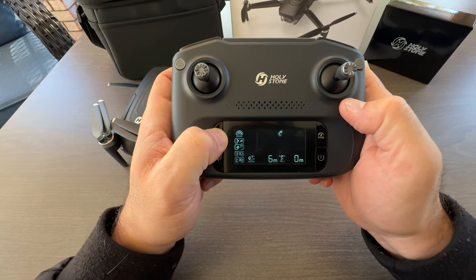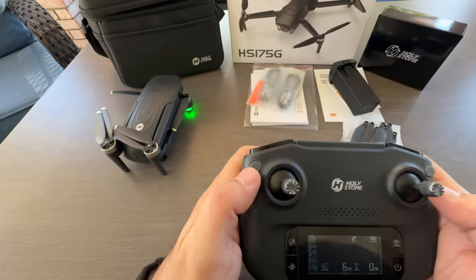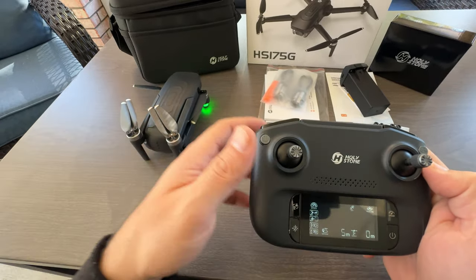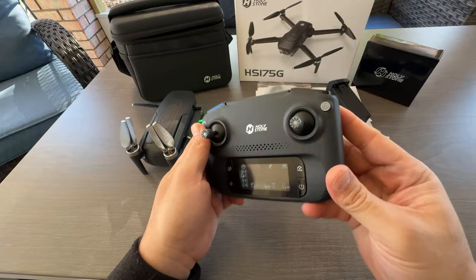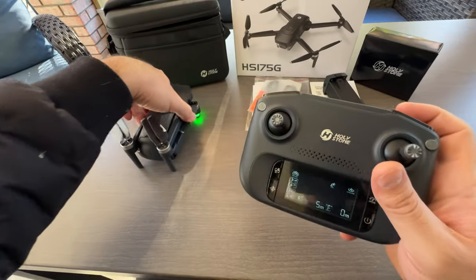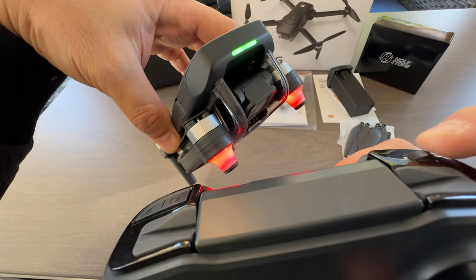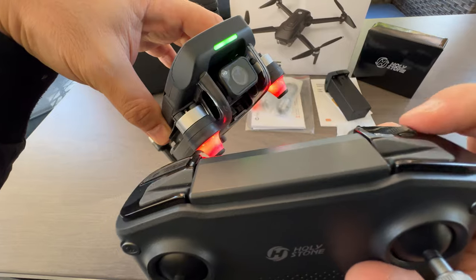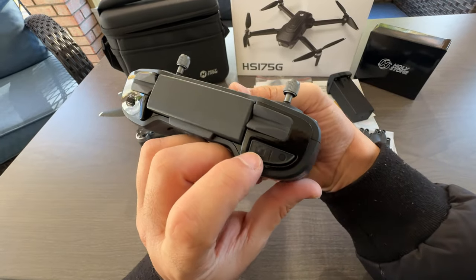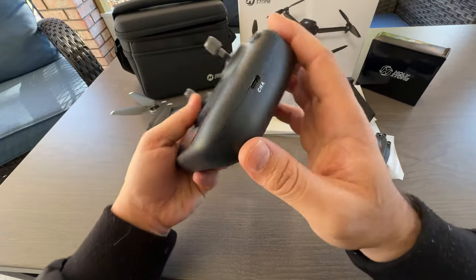If you press and hold this button it will deactivate and activate the headless mode. Once you press it, it will tell you that it is in headless mode. Over here, pressing this button activates the motors, and pressing again will make it take off. You also have this button that allows you to change the angle of the camera — that's a really cool feature. You can easily adjust the camera angle with this, and you can press this button to take pictures and this one to take videos.